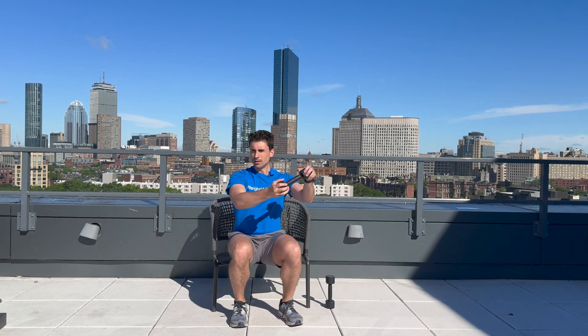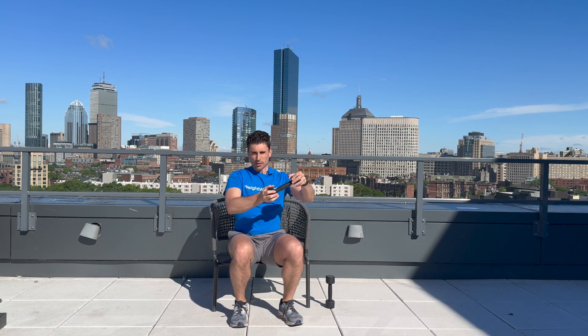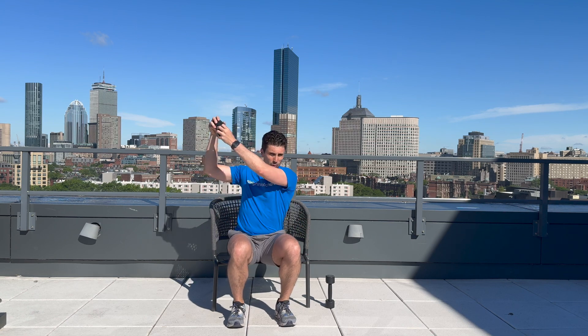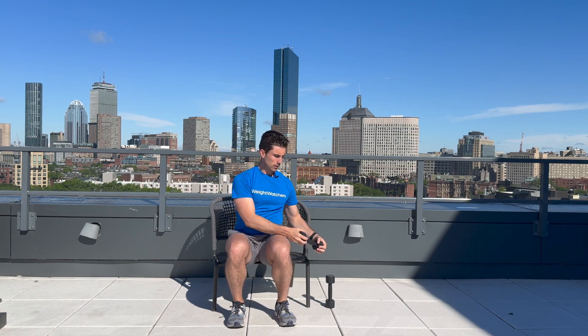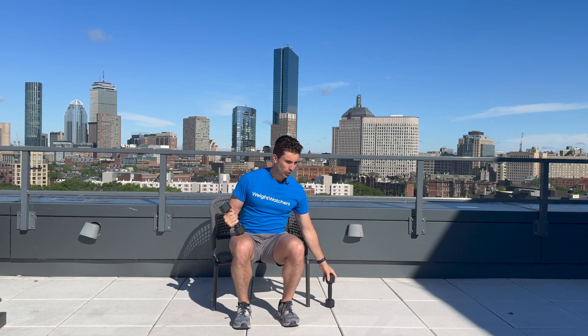Welcome back. Let's go into our chops — five on each side. Here we go: one, two, three, four, five. Other side — one, two, three, four, and five. Well done. In 30 seconds, we'll be back here for the hammer curl.